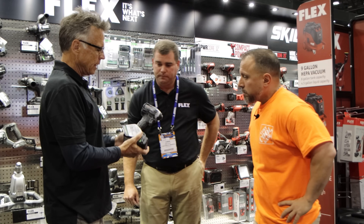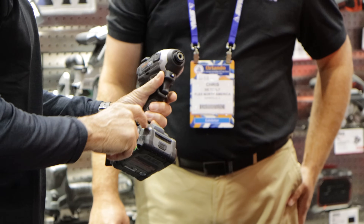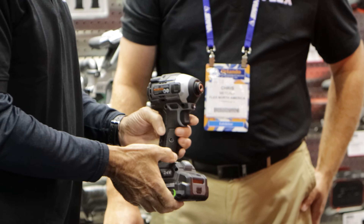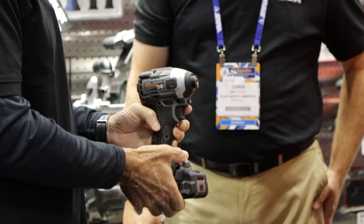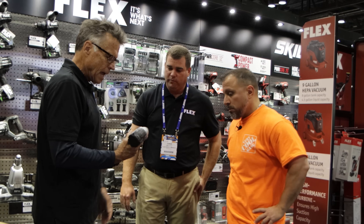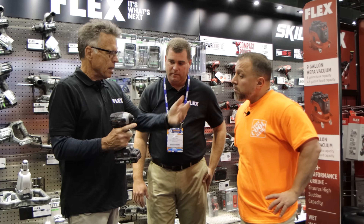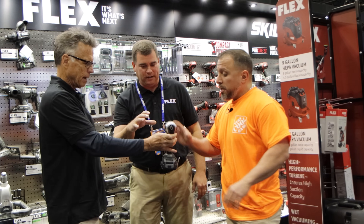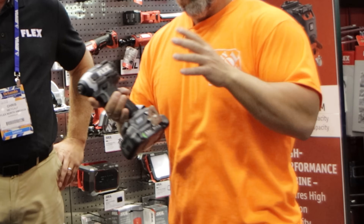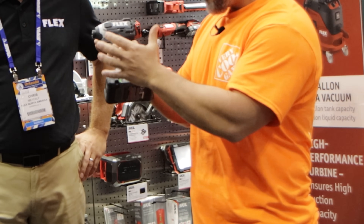Look at this — it just looks like an impact driver, but it's so feature-rich. It's got not only Turbo but multi-mode, so if you're working with smaller screws you can dial it so it won't strip them or cross-thread them. Getting back to quick eject — this little button right here, the bit pops out, you put another one in, and you never have to touch a hot bit again. Look how small it is in your hand — it's brushless.